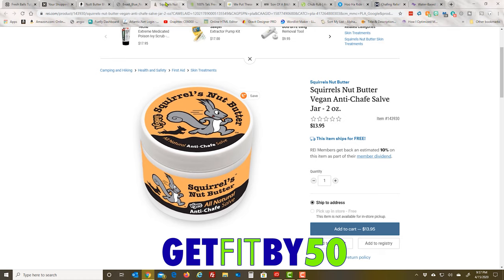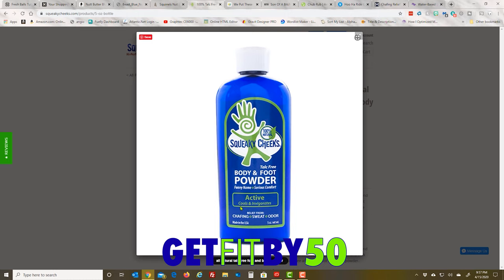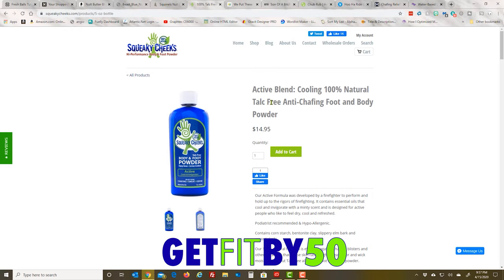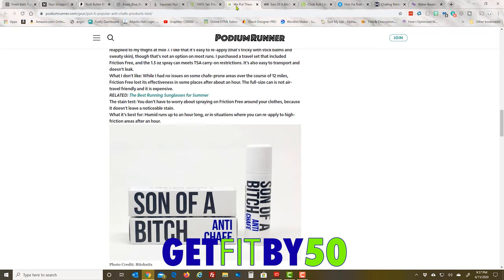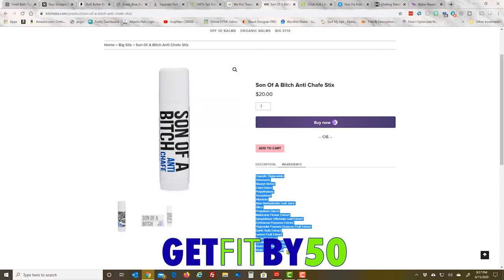Vegan Squirrel's Nut Butter — and what are the other people putting meat in their products? These prices are around 14 bucks. Squeaky Cheeks body and foot powder — cools and invigorates, so there's menthol. No talc but looks like cornstarch — same thing. Here's a funny one: Son of a Bitch Anti-Chafe by Bitch Sticks — twenty dollars for some chapstick stuff. What's in it? A bunch of ingredients with crazy names: garlic bulb, lemon fruit extract, Quercus alba bark. Probably doesn't work.